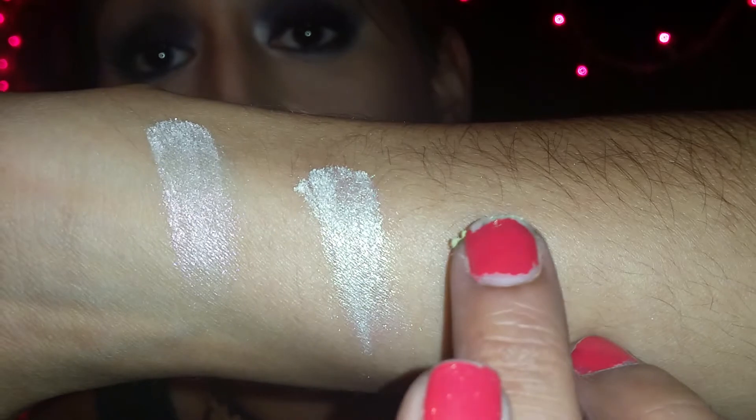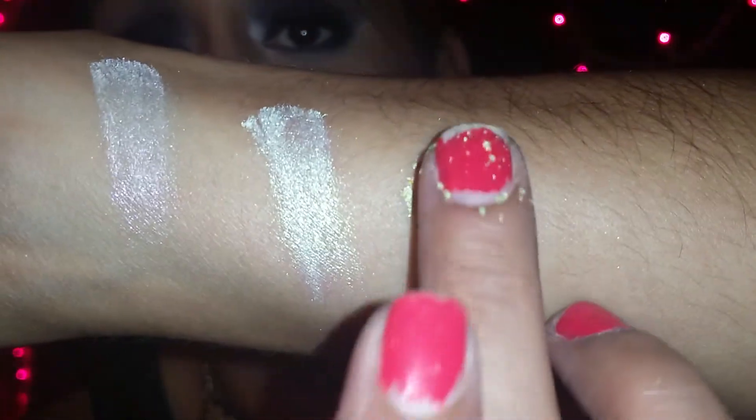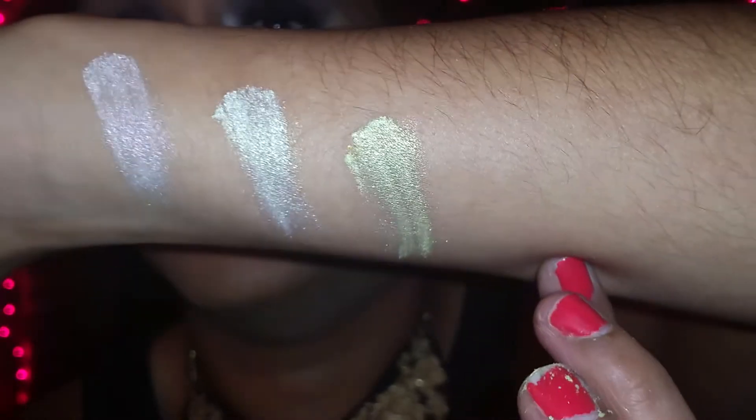So the next color that I got was the color lime. Here is the little container right here, and here is the swatch on the color lime.